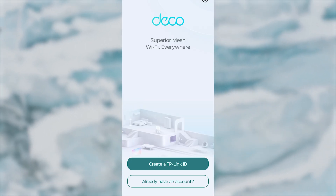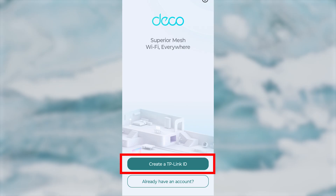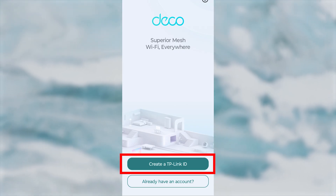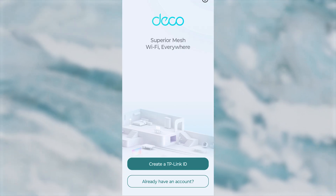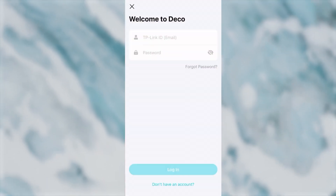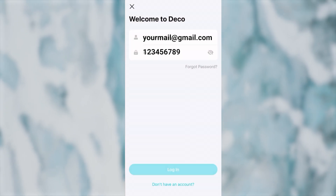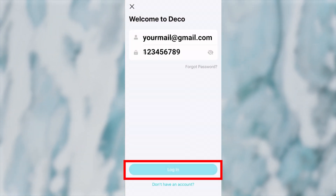Next, you need to log in to your TP-Link account. If you don't have one, click the registration button and go through the registration process. If you already have a TP-Link account, click the login button, enter your details, and then press the Login button.